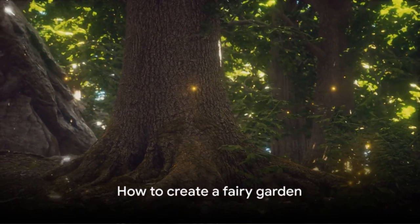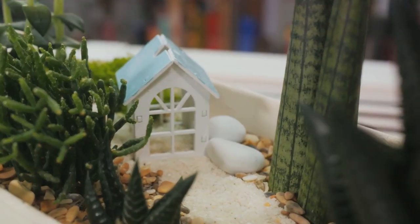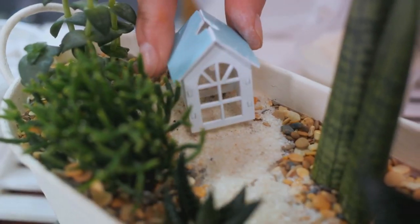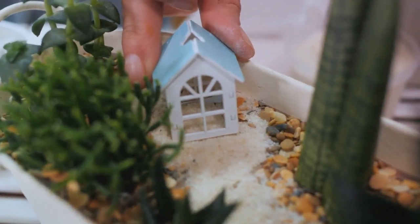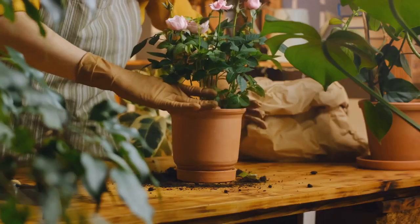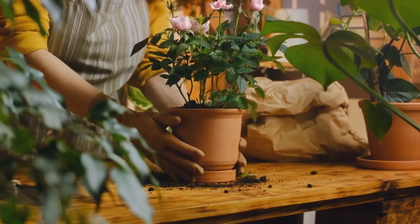You might be wondering how you can create such a magical world. Well, you're about to find out. Creating your own fairy garden is a delightful adventure that anyone can embark on. It begins with the simple act of gathering your materials. A container — be it a pot, a birdbath, or even an old wheelbarrow — serves as the canvas for your whimsical landscape.